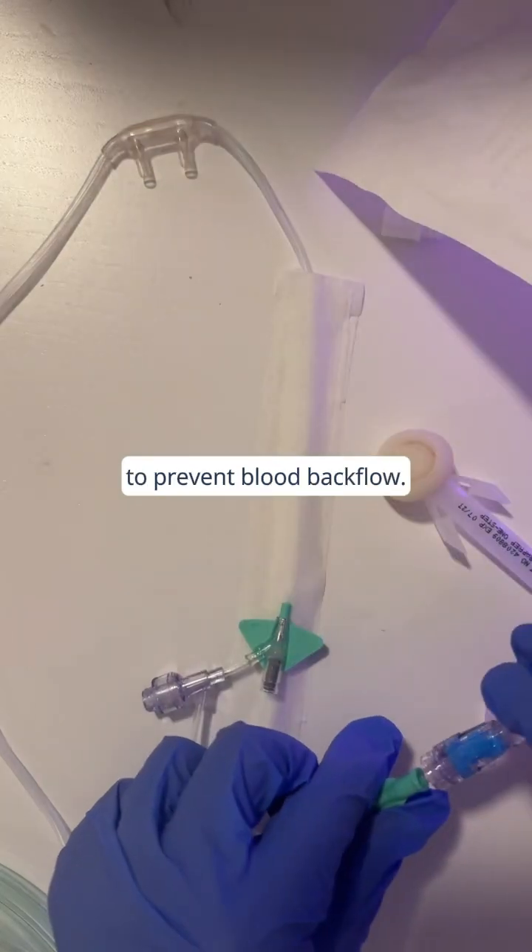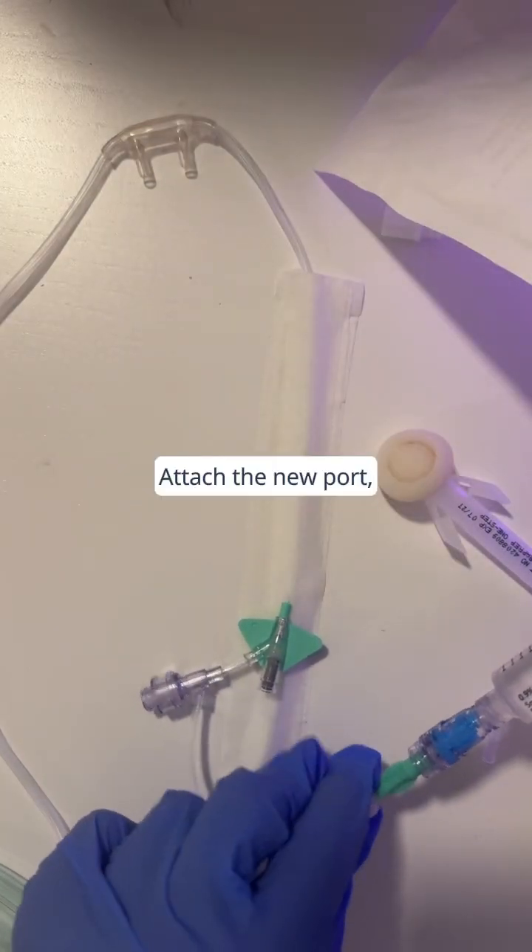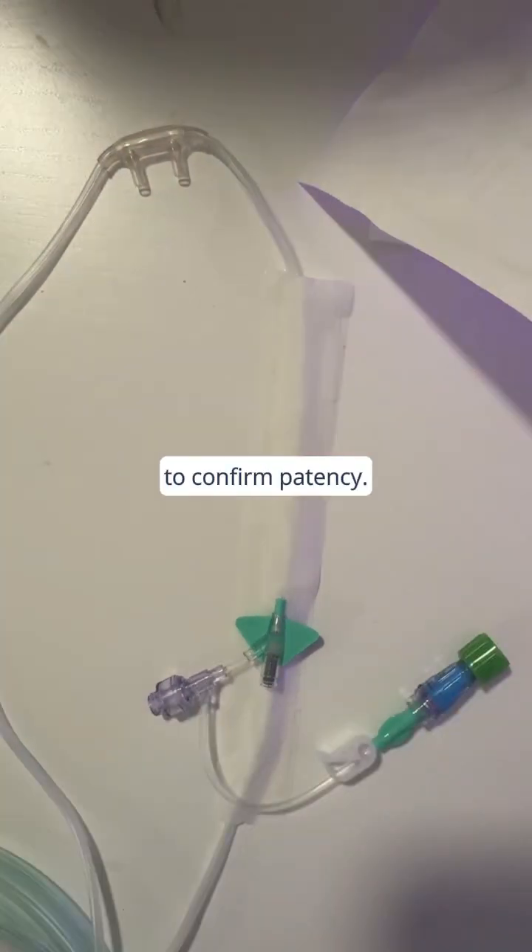Clamp the line to prevent blood backflow. Attach the new port, unclamp, and flush the line to confirm patency.